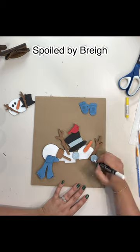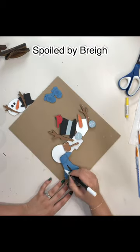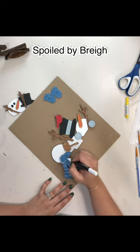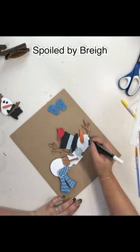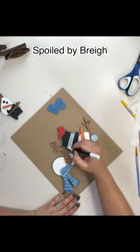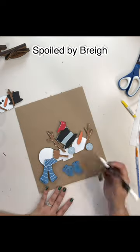I have the chalk marker and I'm just going to add a little bit of detail. I add little lines on the scarf just to give it a little bit more different texture, if you will. Once we do all of that, those mittens will actually hang off the side or out the front of the basket.